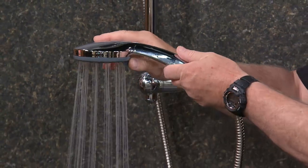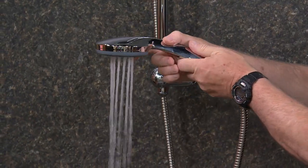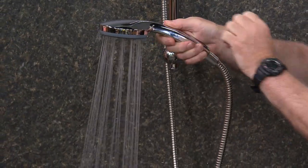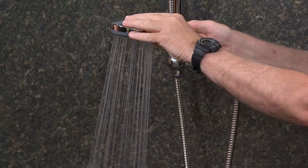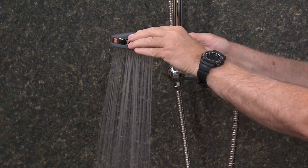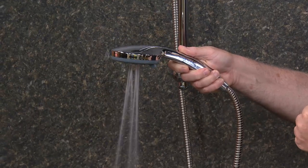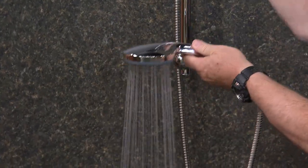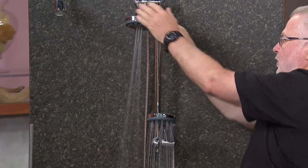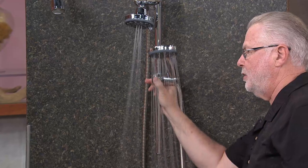Both shower heads are fully five-functional shower heads — 25 different combinations between the two. Let's show the five functions: oxygenated water, some of the softest water you'll ever feel; then oxygenated water plus rainfall shower — that's the spa. Then the rainfall shower, which hits you right between the shoulder blades. How about that with a light massage? Nice shower, light massage — that's post-workout. And since they're both five-function shower heads, you can put one on massage to hit your back and shoulders while you take your shower. This is fantastic.